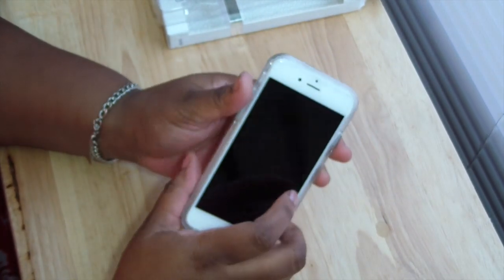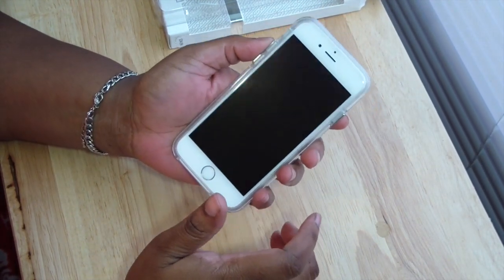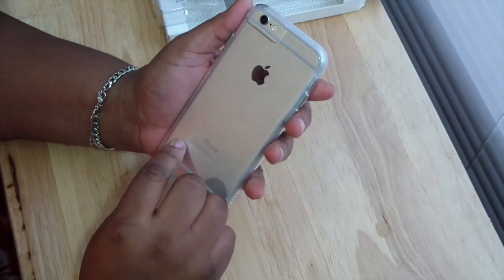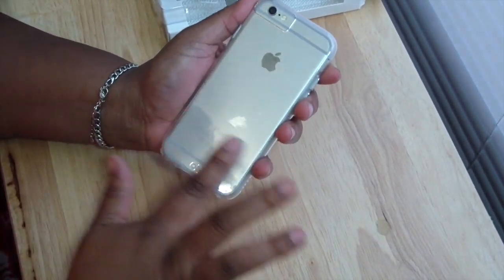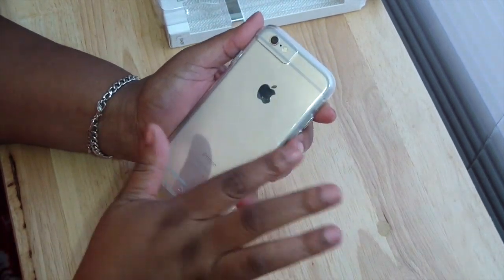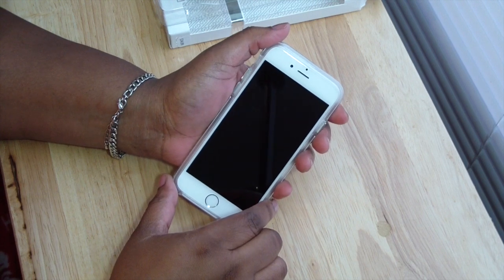That was my review on the Case-Mate Naked Tough — $35 on their website, go check them out. Let me know if you like this case or not, please rate, comment, and subscribe if you haven't already, and follow me on social media. Alright guys, love you — toodles!